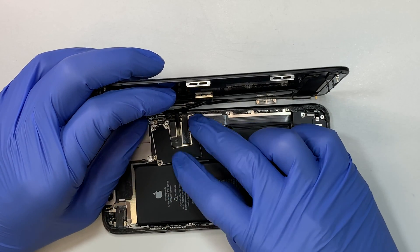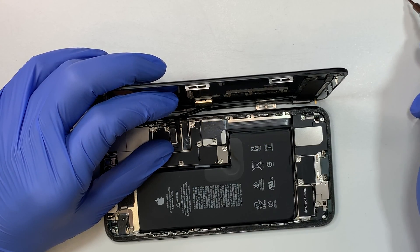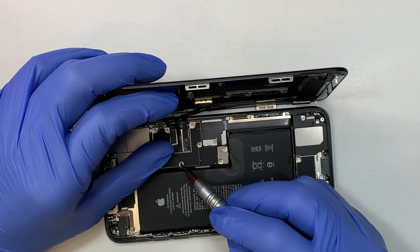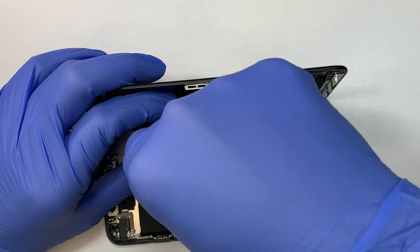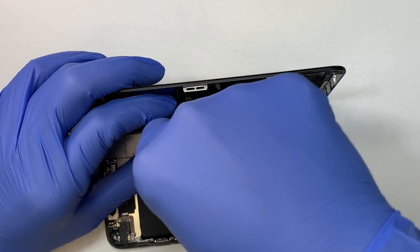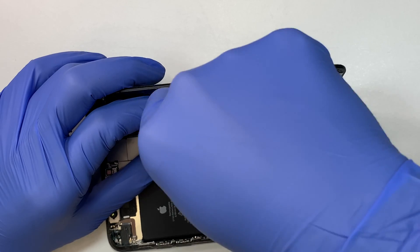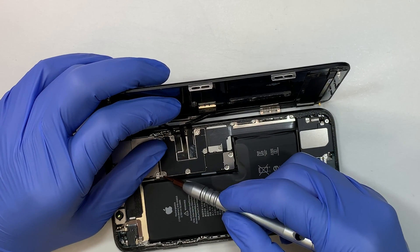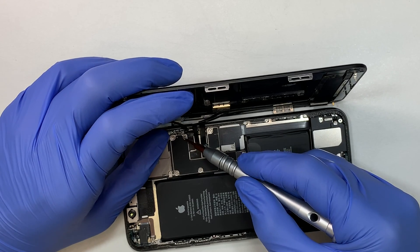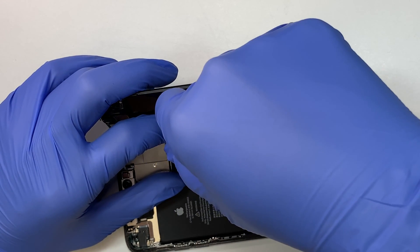The next step is to put the main bracket back on. This main bracket holds all the cables. Align it in the right position, slowly find each screw hole, and go ahead and put the screws back in. Once all the screws are installed, turn on the phone and give it a try. Make sure the screen is working and the touchscreen is working as well.